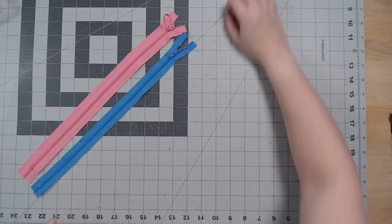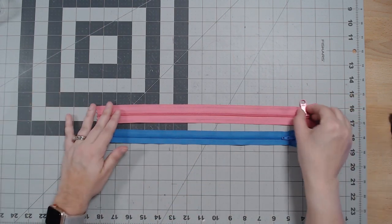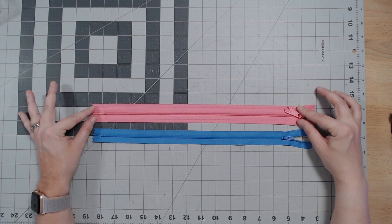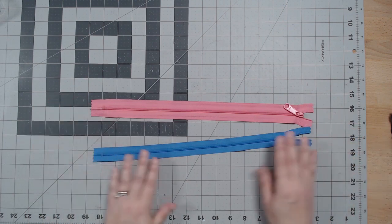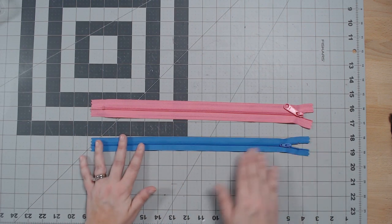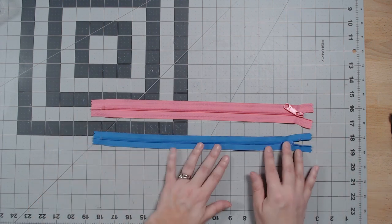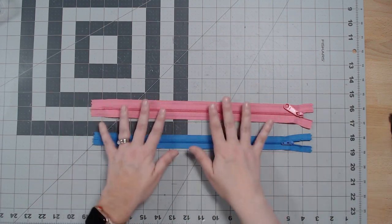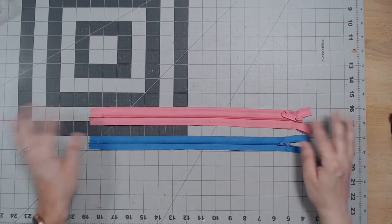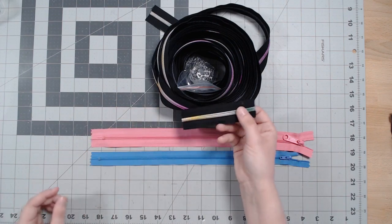A lot of bag patterns will tell you to use a number five zipper — the number correlates with the size of the coils and the width of the tape. A number five zipper is going to be one inch wide. The dress zipper is more like a three or 3.5 — significantly smaller, often used for smaller interior pockets or coin purses. I've grown to enjoy using the larger zippers because they glide easier. These are YKK zippers I got at Zipper Stop.